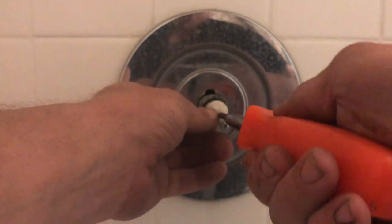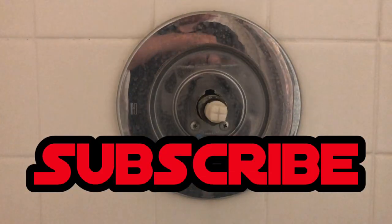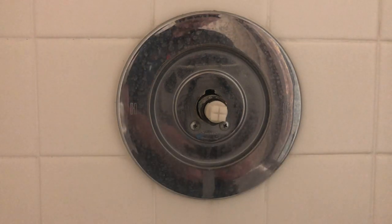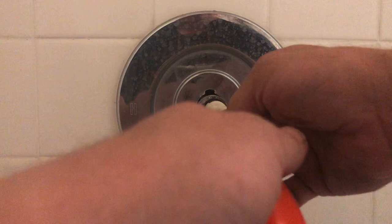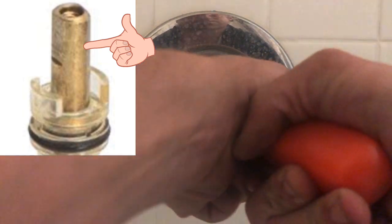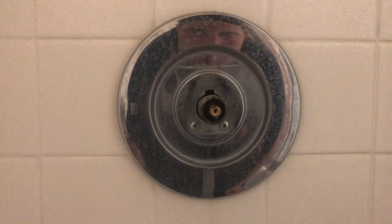Now your cartridge is in. You're going to want to make sure the two little wings are aligned properly so you can set that clip back down inside to hold the cartridge in place. Once that's done, you're going to want to make sure that brass little tab that the handle attaches to — there's a little notch on one side of that brass piece. That notch needs to be facing upward, facing towards the ceiling, and that's going to make sure that the cartridge is right side up.